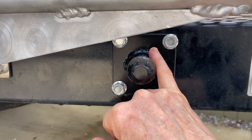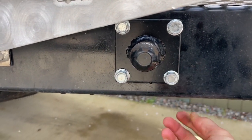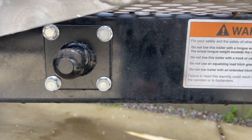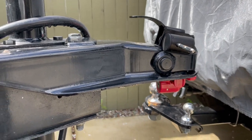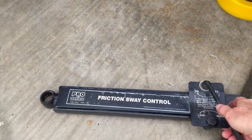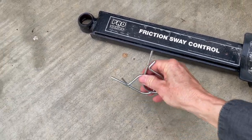Take your time drilling the holes — start with smaller drill bits and slowly go larger. You definitely don't want the hole to be too big, so keep checking your screws for tightness. Always use a level, of course.